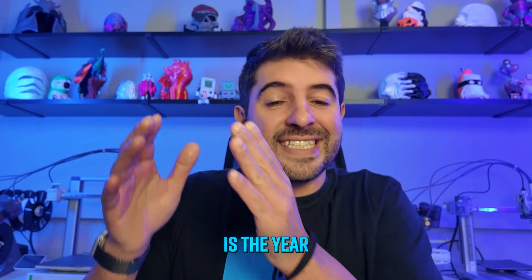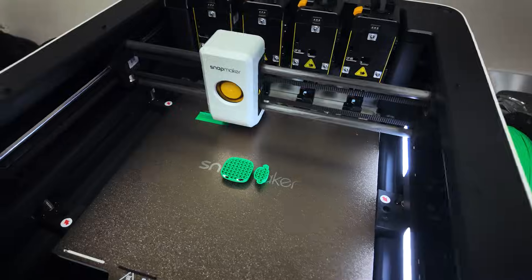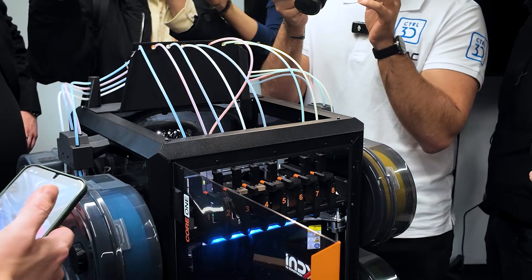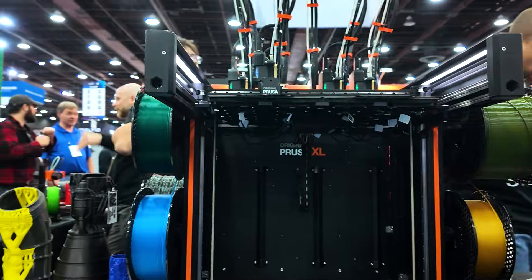What if I tell you that 2026 is the year that we will stop purging filament when printing in multicolor? Yeah, that's right. Several different brands are betting on multi-tool systems that will have zero waste, and we've seen up close five of them at Formnext. Stick until the end of this video because I'll show you which one I feel is going to be the most promising one.